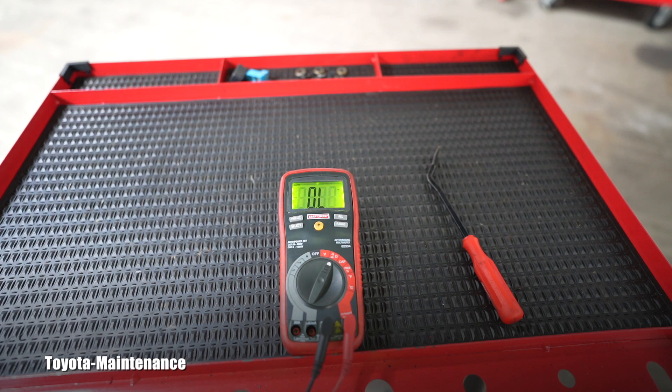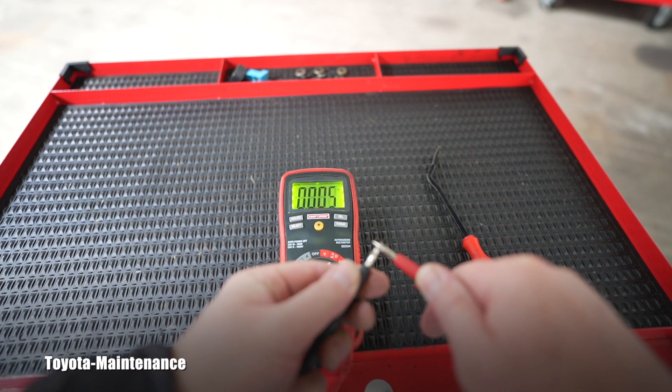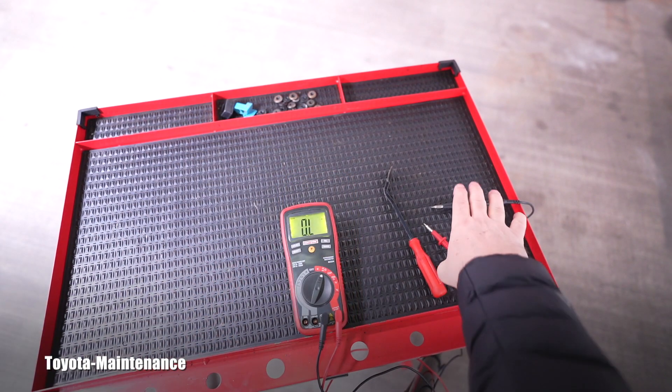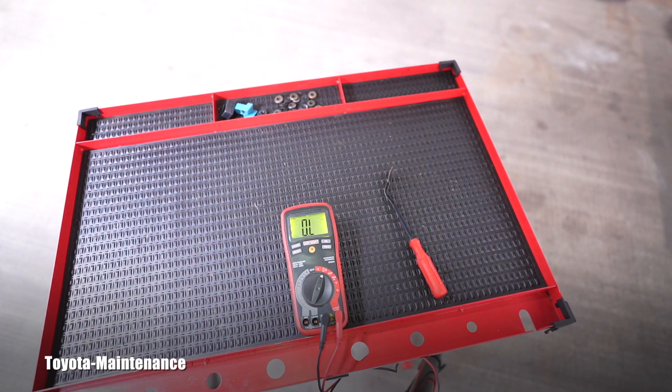It's completely open. That heater is completely burned because there is absolutely zero change in the reading. Once again, just to make sure — I'm touching them, and there's no response.